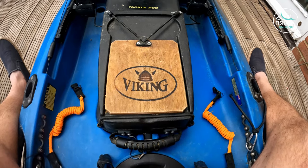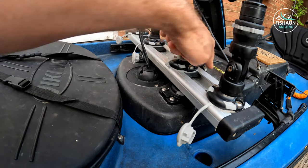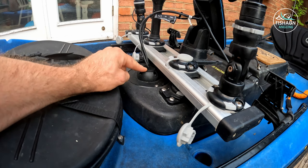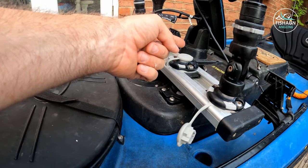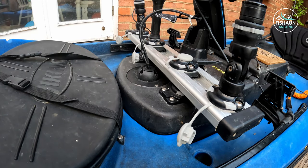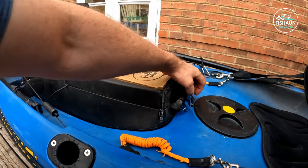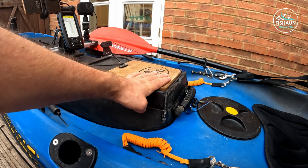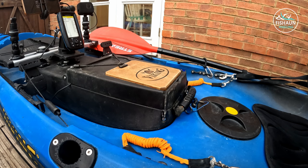On my tackle pod I have three Railblaza ports, plus one under the fish finder. I've put a waterproof seal where the fish finder wiring goes through — it goes down into the recess and through a hole drilled in the back of the tackle pod to the power pack. On top I've got a four-port extender bar. The great thing about these tackle pods is that if you pull this bar out, the whole tackle pod lifts out completely. That lets me bring the tackle pod indoors the night before I go fishing, load everything else in the car, make sure all electronics are charged, and then it just goes in the car the morning I leave.